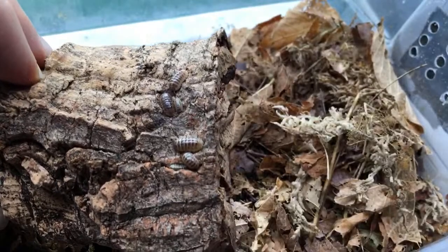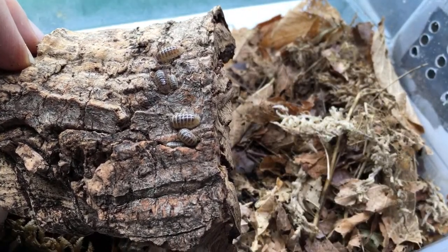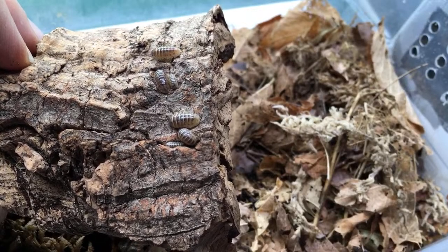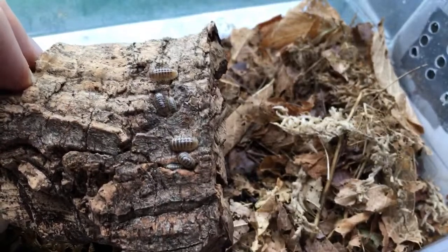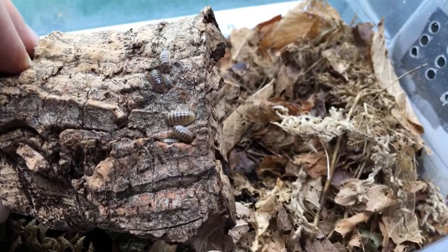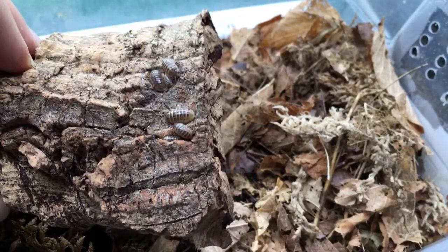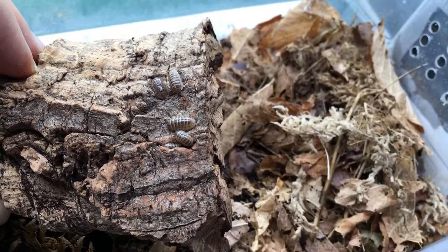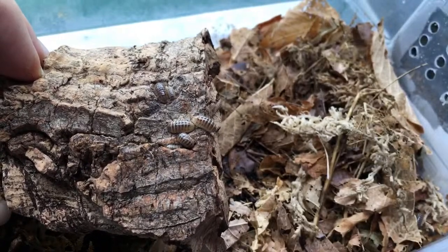If you see mites attached to your millipedes — not just crawling around on them, but attached and not moving, especially around their joints — that's a problem. If you see more globular mites infesting the enclosure that can be more of an annoyance than an actual parasite. If you just see a few tiny white mites, they're probably just soil mites — probably not a big deal.